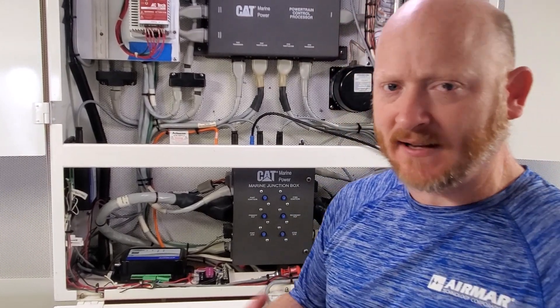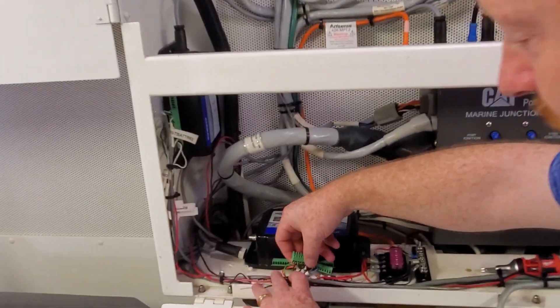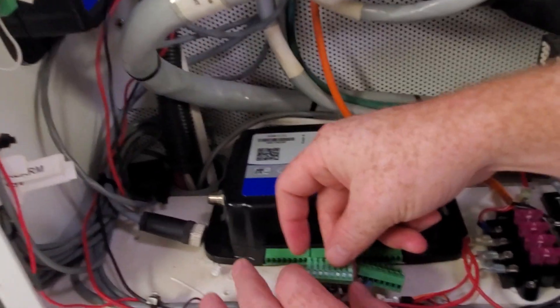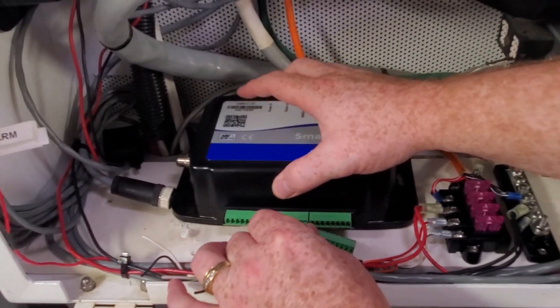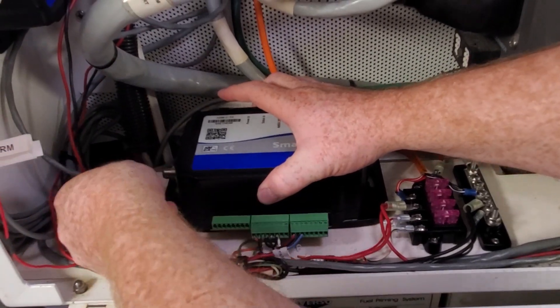With a little bit of internet digging, we're able to find that information. We've got some manuals, and we're going to take that data and go into the SmartBoat software and make those changes. We've already found the connections and pre-wired the terminals, plugged the terminals into the box, and then plugged it into NMEA 2000.